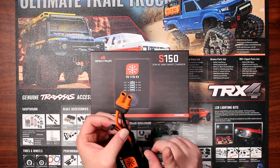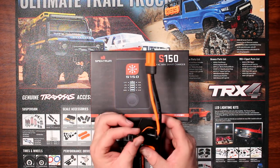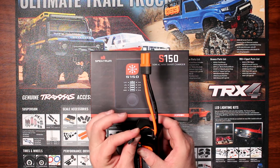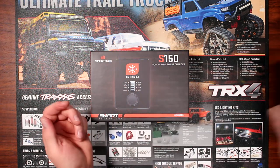When using the smart chargers you don't really need to plug in your balancing port — the battery will know by itself — but we still do plug both of them in.